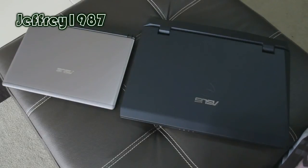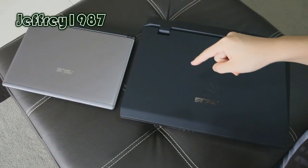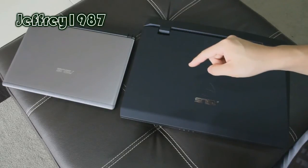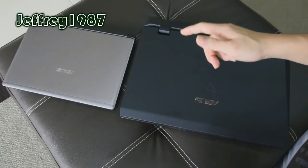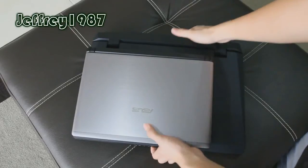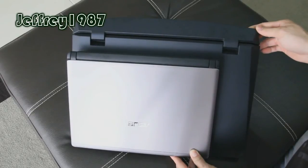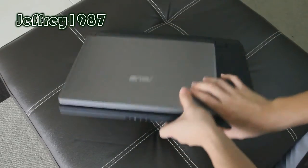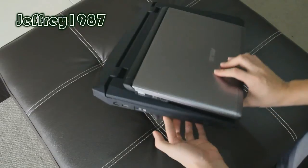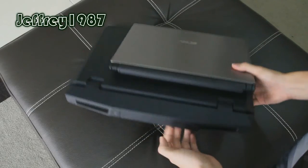Now I'd like to show you guys some size comparison between the ASUS U32U and the ASUS G73JH. For your information, the ASUS U32U has a diagonal size of 13.3-inch, while the G73JH is 17.3-inch. If I stack the U32U on top of the G73JH, there is a big difference in terms of size. Now let me show you guys the top view, front view, side view, and back view of these notebooks.